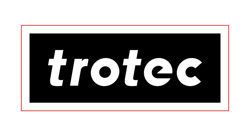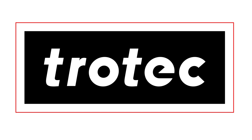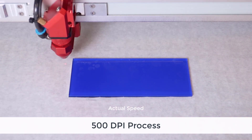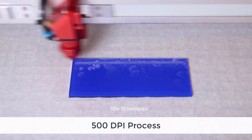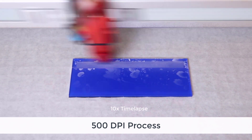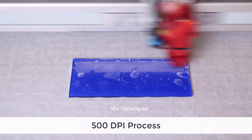When processing large black and white graphics onto acrylic it can be very time-consuming. Here's an example of a piece of acrylic being run at 500 dpi, as well as the amount of time that it takes to process this small piece of material.